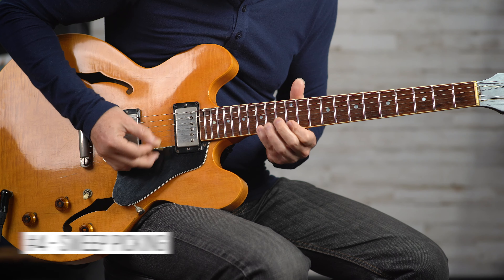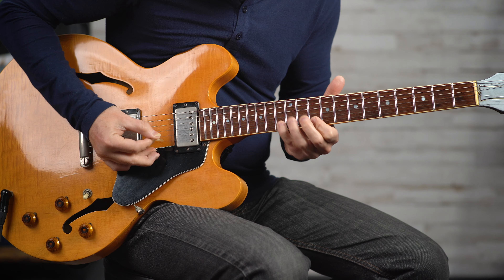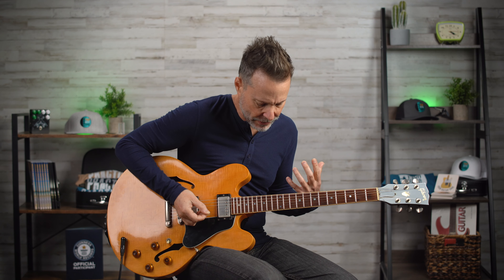Sweep picking is our fourth trick or technique for sounding fast. Again, it's not that we're not being fast, but we're using patterns and techniques that allow us to exploit the neck in a way that makes us sound faster — maybe for these particular licks where in other licks we might not be able to play as fast. I'm using arpeggios here. I have a whole video on this — search Your Guitar Stage sweep picking if you want more on this.